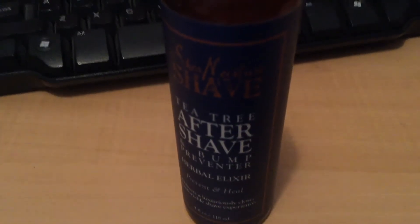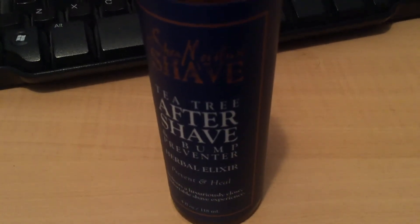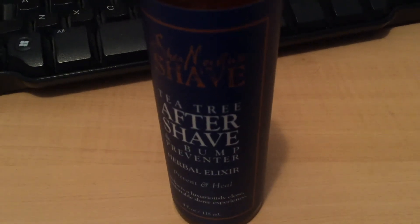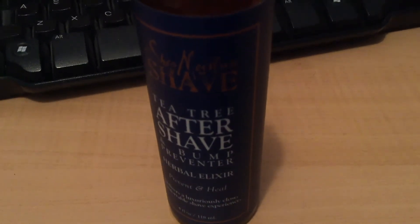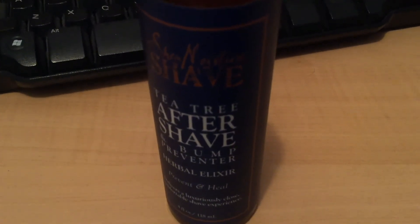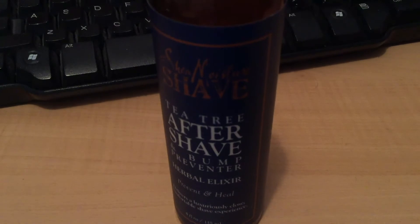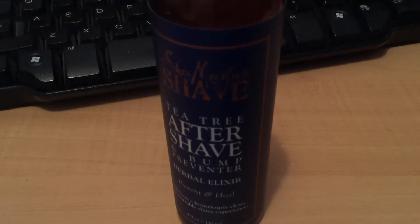It's dermatologist tested. It doesn't specifically mention ingrown hairs, but in my personal experience it really helps with those, and I know some people who are really prone to them as well. The shipping weight is 4.8 ounces and dimensions are 1.5 by 1.5 by 5.9 inches. My husband and brother both have pretty sensitive skin and they absolutely love this product line, along with the beads, body wash, and shave butter — the scent is super pleasant.